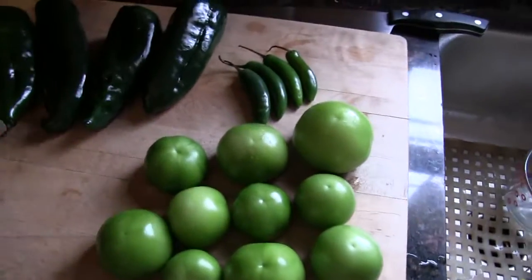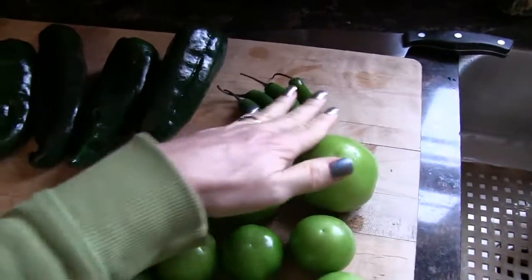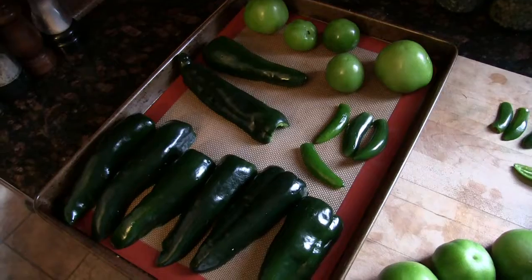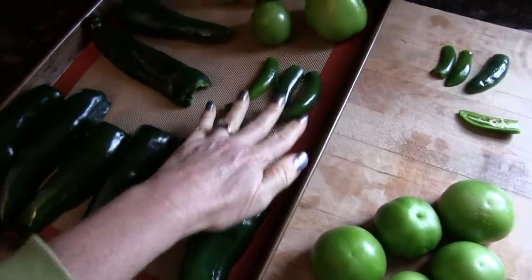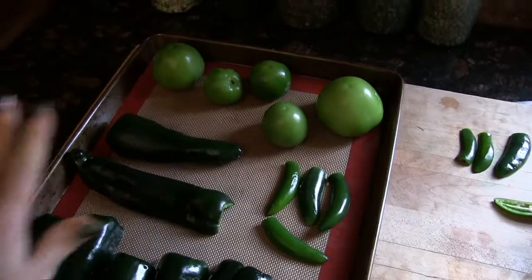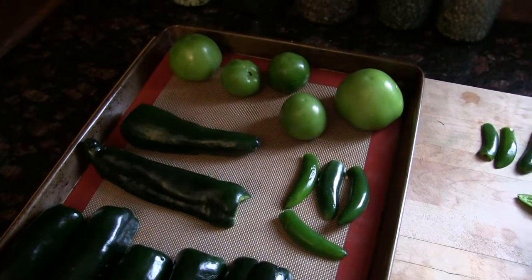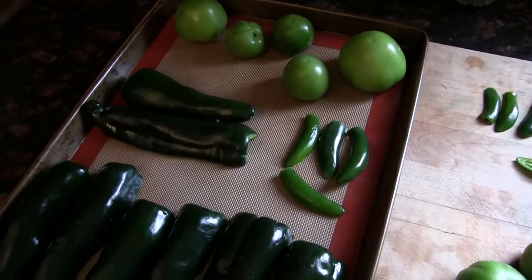I'm going to halve these and take the seeds out of all the peppers. I'm going to roast all of the poblanos, half of the serranos, and half of the tomatillos in a 400-degree oven for about 15 to 20 minutes — we'll check them at 10 and see how far we go.